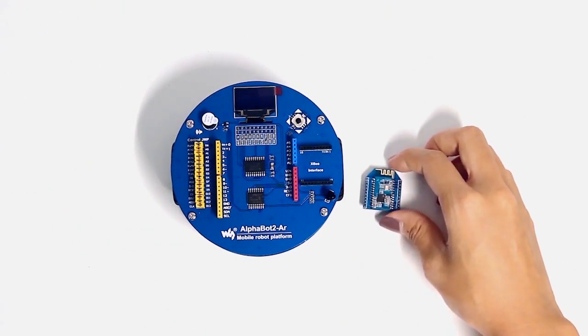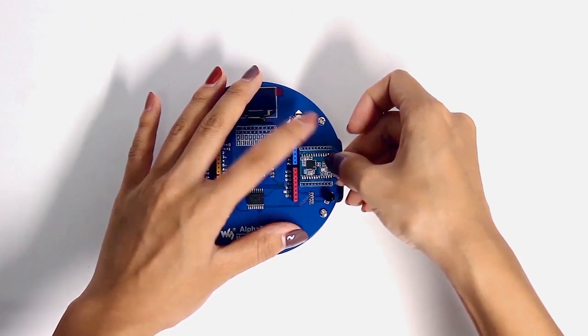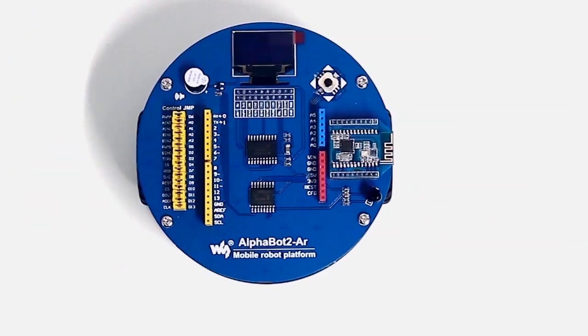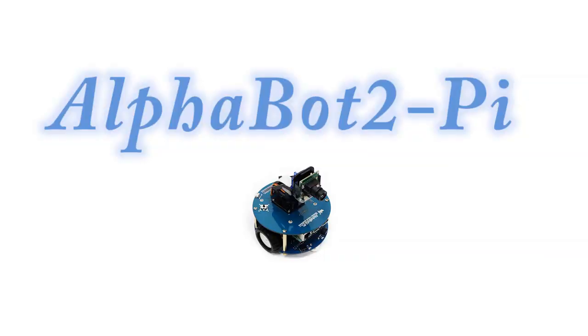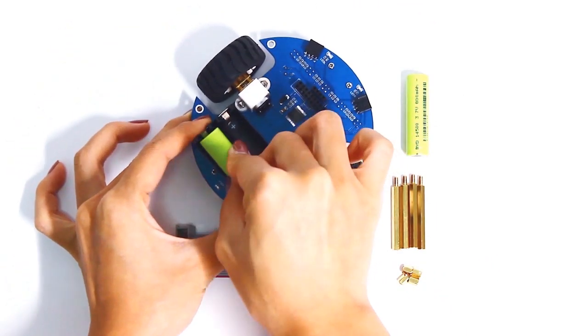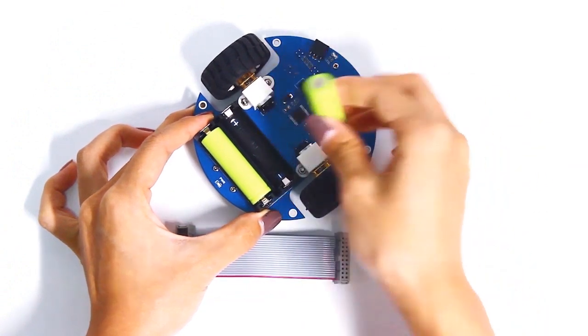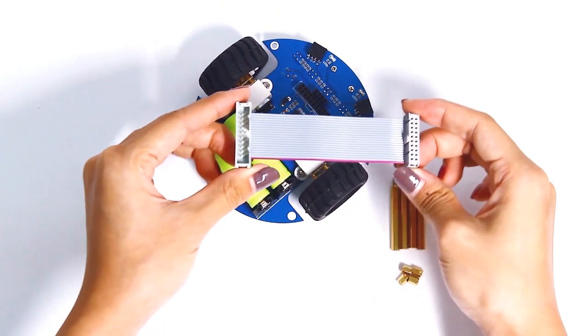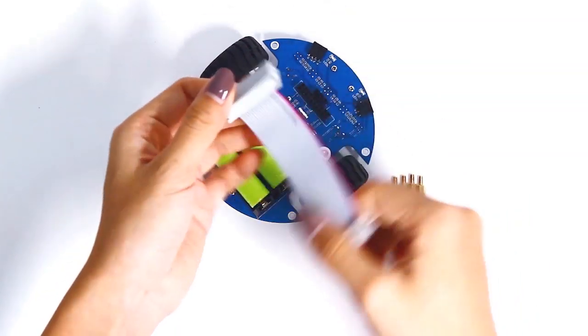If you have a Zigbee Module Core 2530, you can insert it as well. The Alphabow Pi has a camera, so it is a little more difficult than the Alphabow R. Begin by mounting the batteries, inserting the cable, and screwing up the copper posts, as mentioned for the Alphabow R.